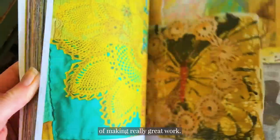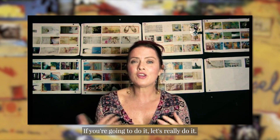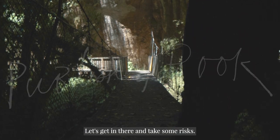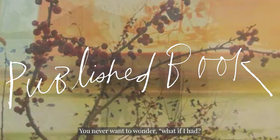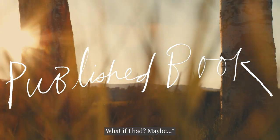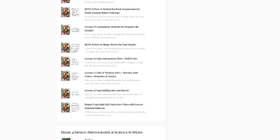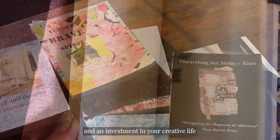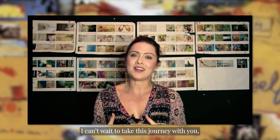I want you to have the feeling of making really great work. It's not about perfect, but it is about being engaged. If you're going to do it, let's really do it. Let's get in there and take some risks — and that's what life's for. Let's put it out there. You never want to wonder what if I had. You got to do it. Let's do it. This is a wonderful experience and a huge gift to yourself and an investment in your creative life and your creative soul. I can't wait to take this journey with you. I'll see you in the course soon.